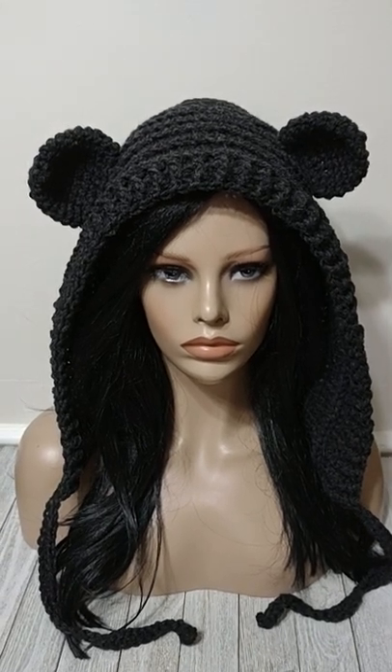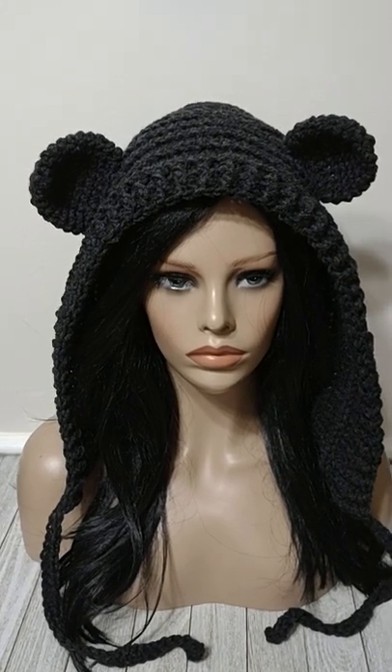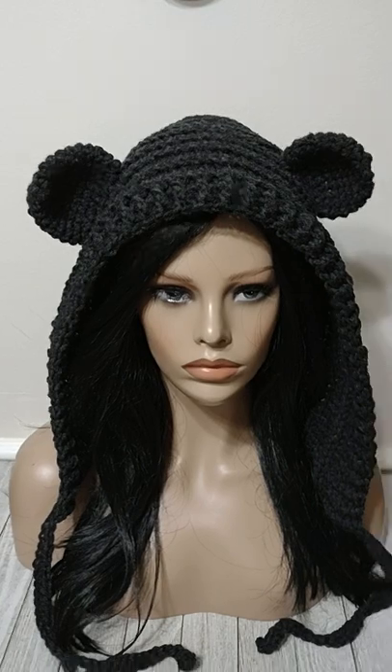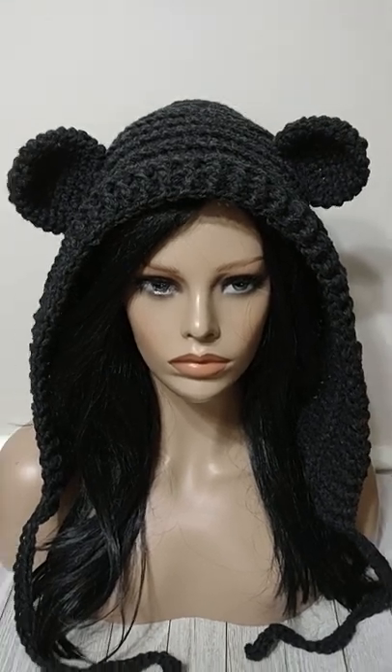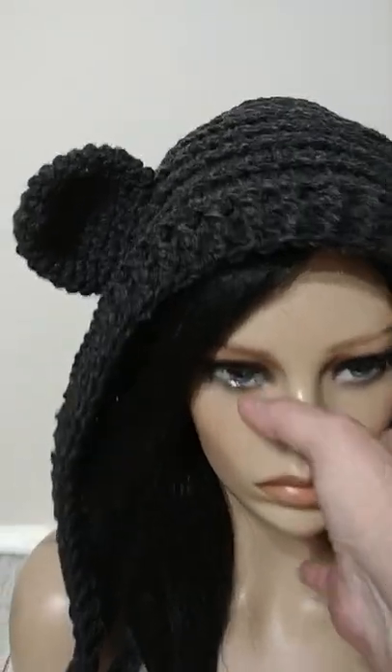Well, this was a fun one. I was using Red Hot Super Saver with a J hook and I decided to do a hood. I've done a lot of these, but I just did this one a little bit different and then I added some ears to it. So it really came out really cute, really happy with it. It's so easy to make.